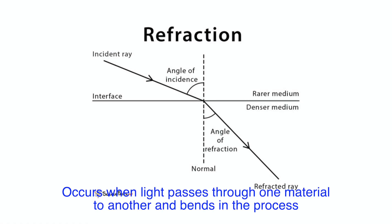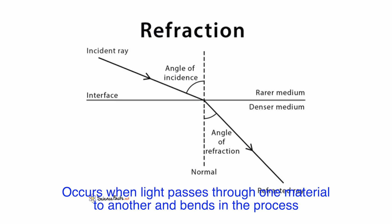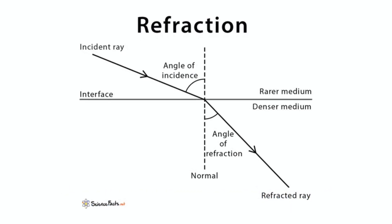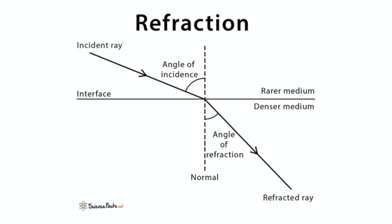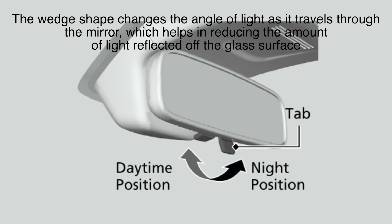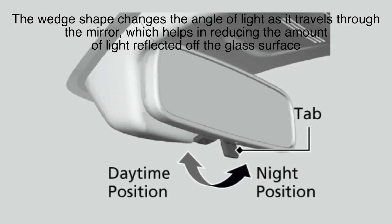Refraction, on the other hand, occurs when light passes through one material to another and bends in the process. Although we don't see this happening as clearly, it's part of what makes the wedge-shaped mirror effective. The wedge shape changes the angle of light as it travels through the mirror, which helps in reducing the amount of light reflected off the glass surface.